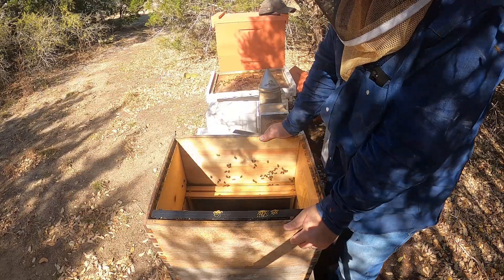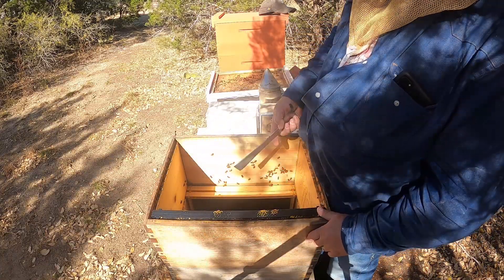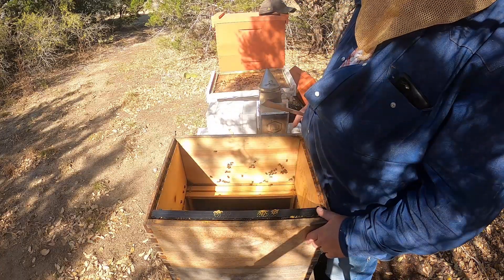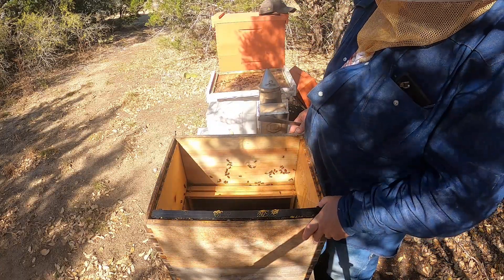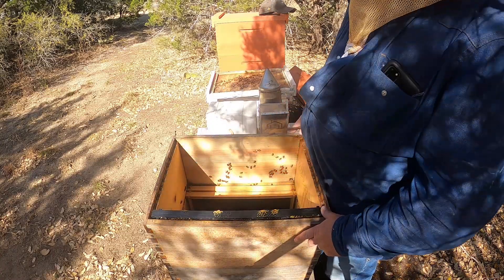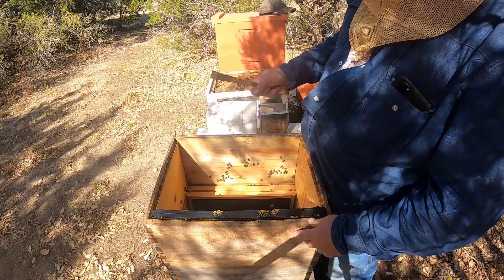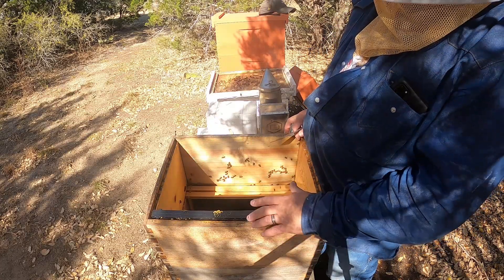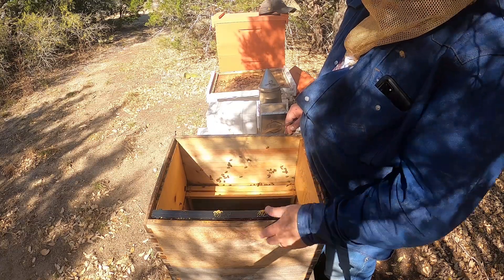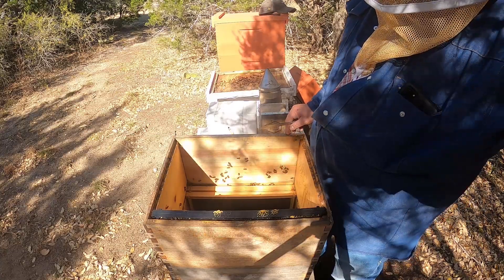Alright, so now we're going to shift the strong hive over here — probably the top or top-middle box, depending on what's there — and leave the bottom box down there. I'll check for brood down there. Move it over here, take the queen out, put her back in this box with a lot of foundation, comb, and brood, and repeat the process again. Thank you for watching — please like and subscribe!